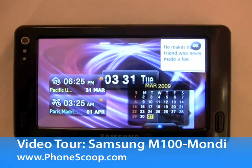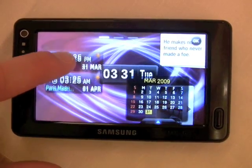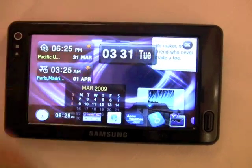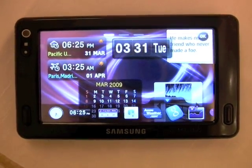This is the Samsung Mondi mobile WiMAX internet device. You can see it has a slick screen, which is similar to TouchWiz. It allows you to move things around — you can see a dock popped up there on the bottom. The device does run Windows Mobile 6.1.